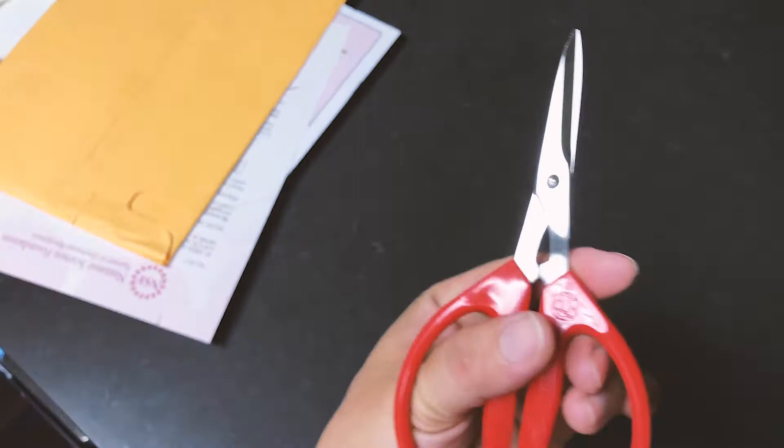If you're ever concerned, you can just buy it, use it, and if you don't like it, return it. But I can guarantee this is a better scissor than those bulky big ones. Again, thank you so much for watching and take care.